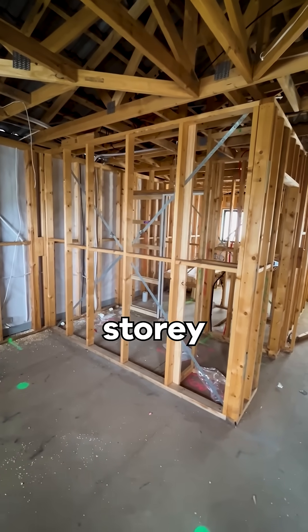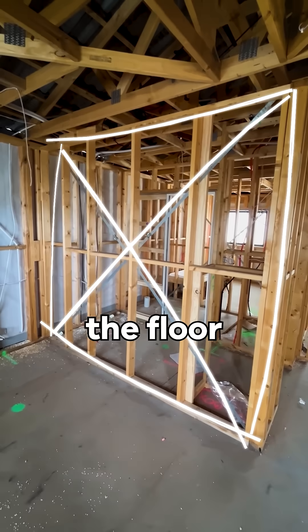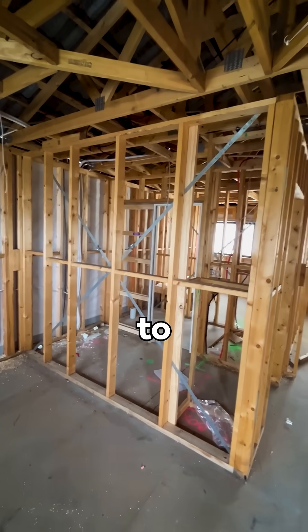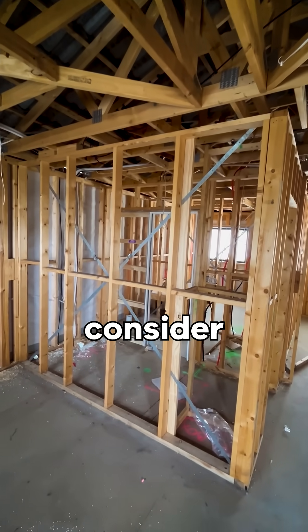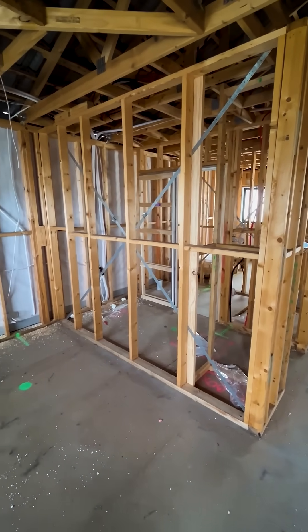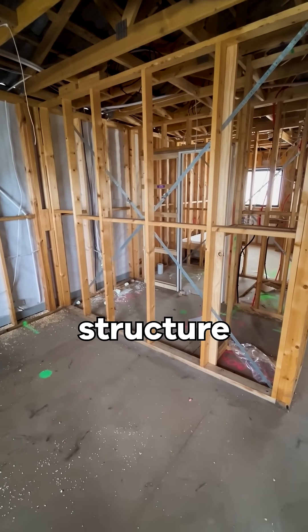Looking at the first floor of a two-storey dwelling, I want to discuss these internal brace walls which run parallel to the floor trusses below. Although there is no vertical load applied to this wall from above, we still need to consider the lateral loads to ensure the required bracing capacity is achieved throughout this dwelling. These lateral loads need to be adequately transferred through the subfloor and structure below.